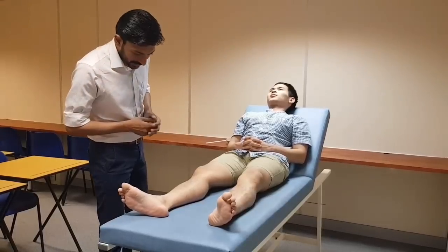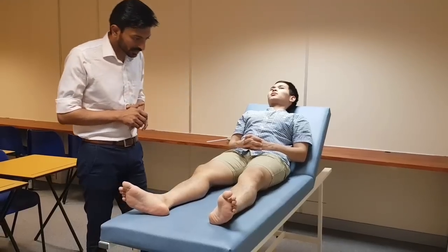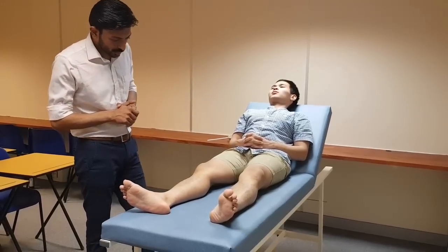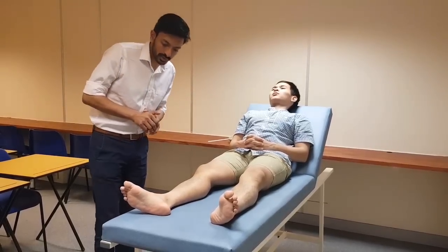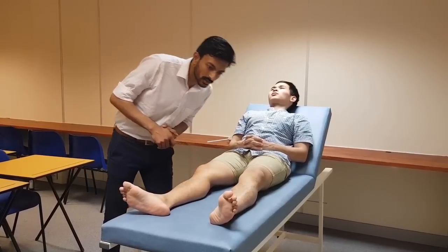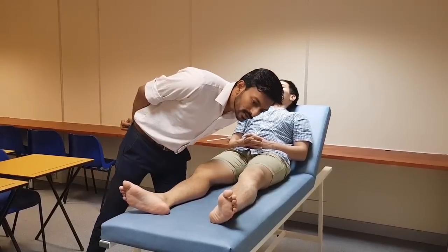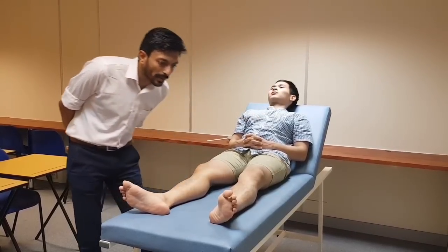On inspection of the leg, in the front there is no redness, there is no swelling, there is no hair loss, no pigmentation, no shiny skin. On the dorsum of both feet there is no thick skin, there is no hard corn, there is no ingrowing toenails, there is no pallor, there is no amputation.